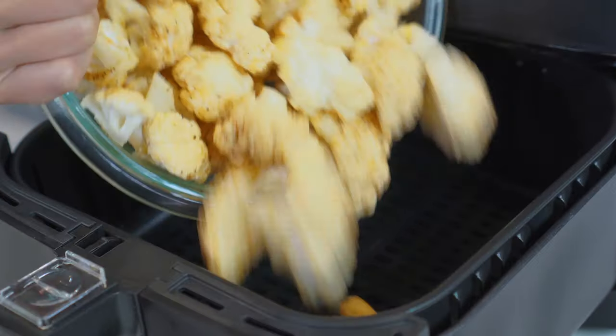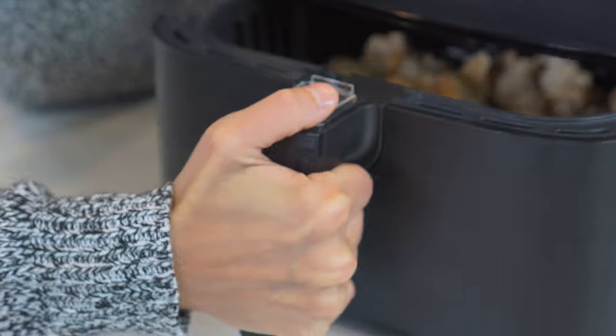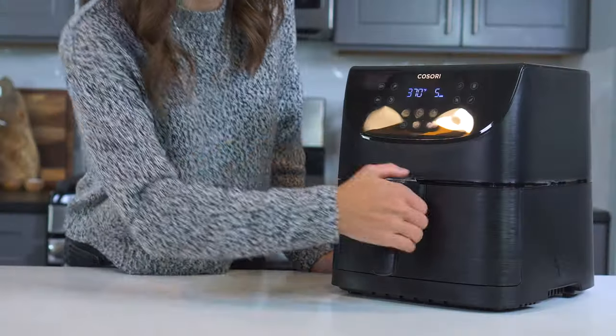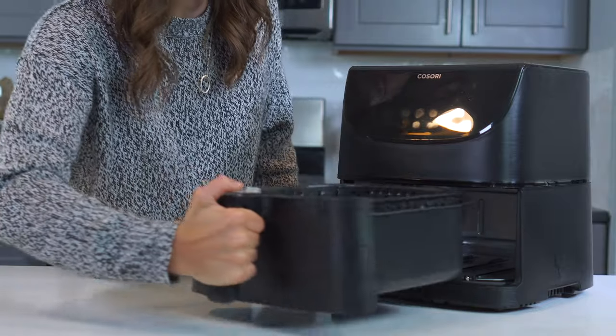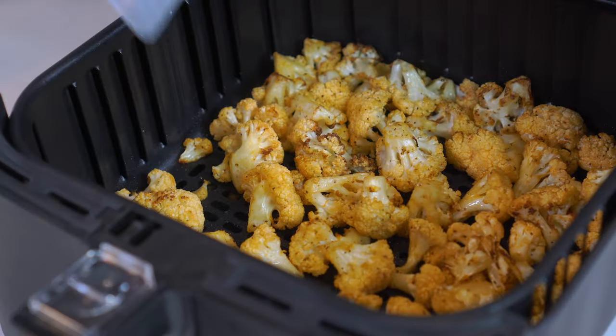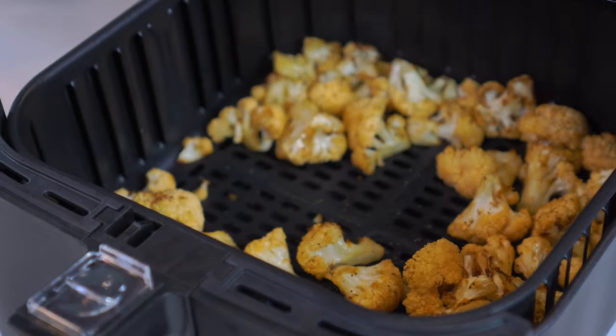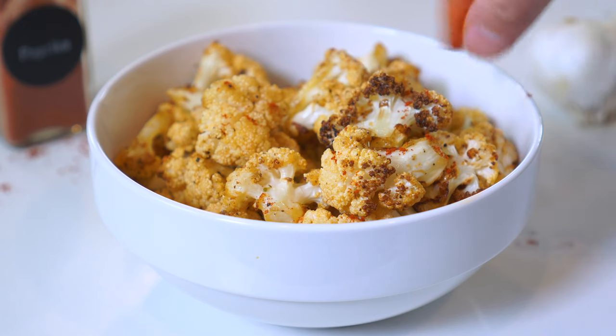Add cauliflower to the heated air fryer and cook for 10 to 12 minutes. Shake the basket halfway through cooking to ensure it all crisps up evenly. Serve cauliflower with a sprinkle of additional paprika and chopped parsley.